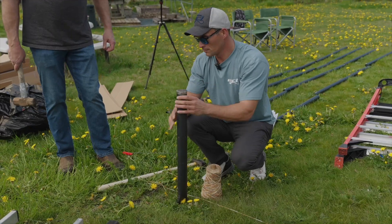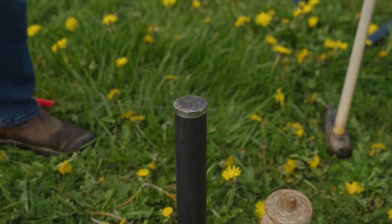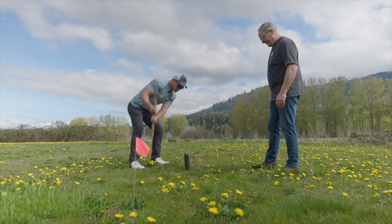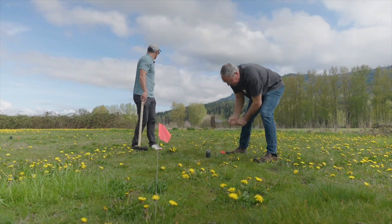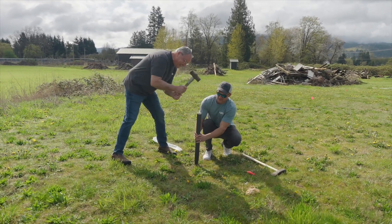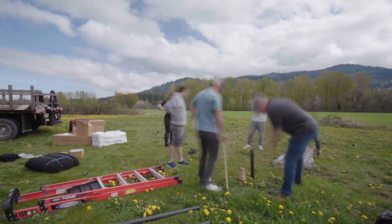Once you have the layout of your ground sleeves, it's now time to put the install tool into the top of each sleeve. This will prevent damage to the sleeve while hammering it into the ground. You can leave a small amount of each sleeve above the ground or make them flush with the ground depending on the soil. Remember, accuracy is key when locating where the sleeves are installed. Make sure the sleeve is level and square when hammering.